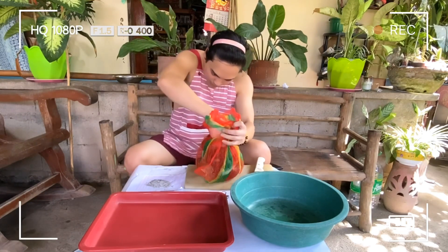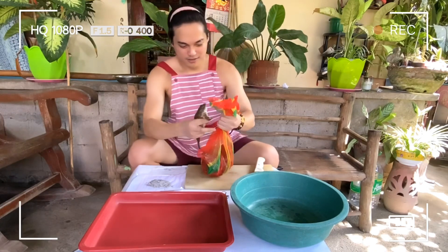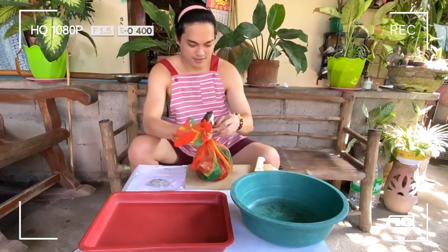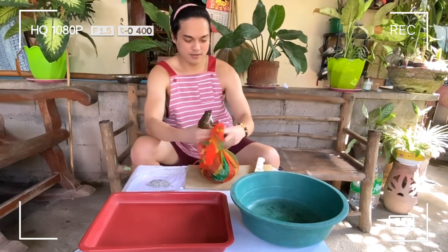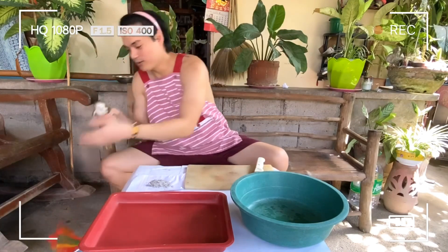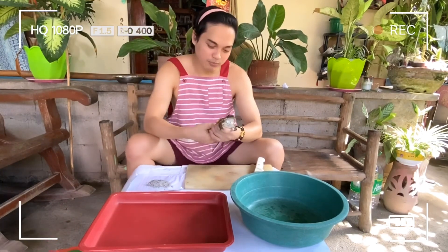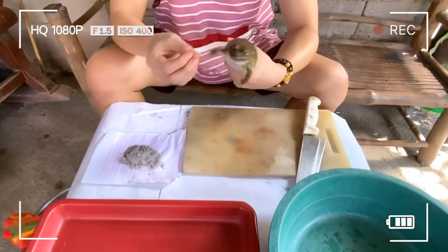Piliin natin yung malaki. Ayan na guys — sip na yung palaka natin. Nakapalakang bukit yan, makikita nyo naman buhay na buhay pa sya, sumisipa pa yan.